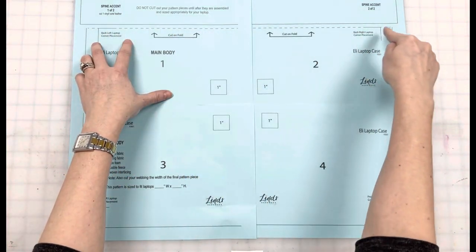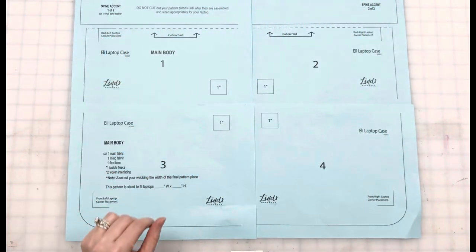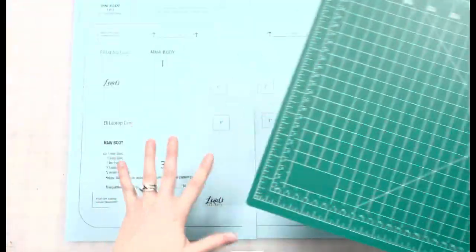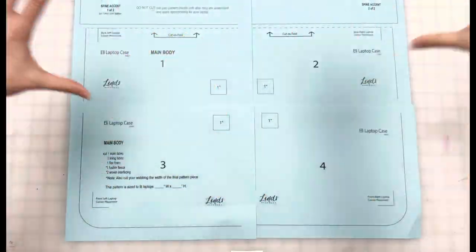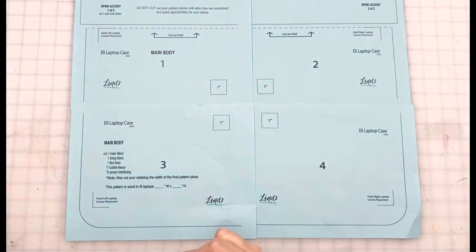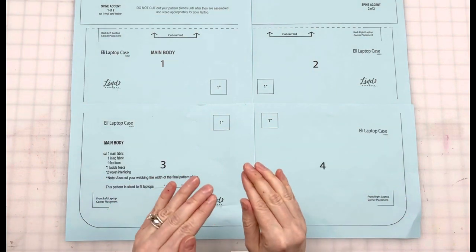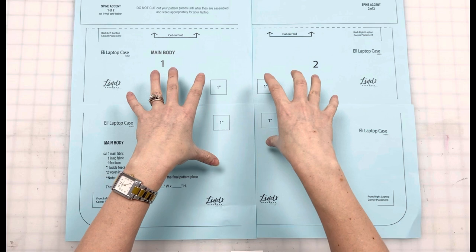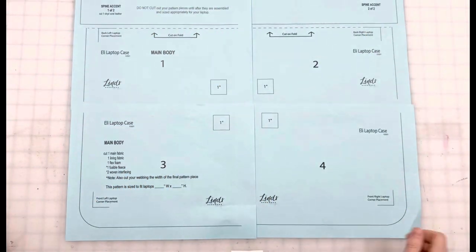Then you're going to cut along this top edge to create your spine accent. Now if you're using a mat that's much bigger than this, your paper pieces are going to expand too far and there's going to be gaps in the channel. That's why I included a formula within the pattern so you can just do the math portion and not bother printing these paper sheets — you can just cut by measurements with the quilting ruler and rotary cutter.